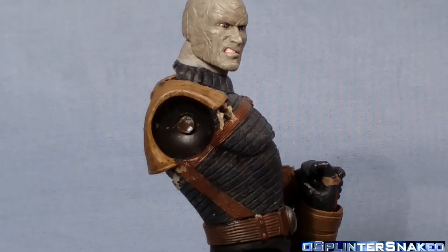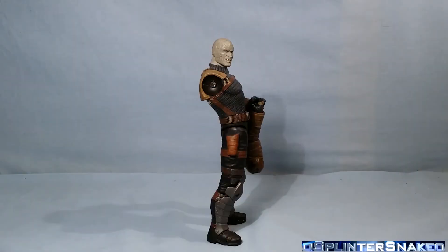With Hasbro Marvel Legends, it might be a hip falling off or an arm falling off or a bicep torn off — various different things. With Mattel, it might be a similar thing — it might be the head cracked or something. But with DC Collectibles, it's always, always the same thing.